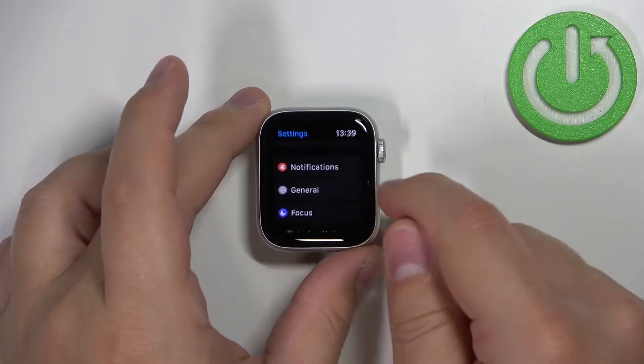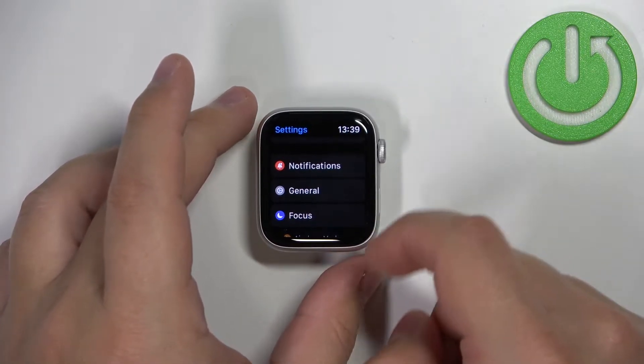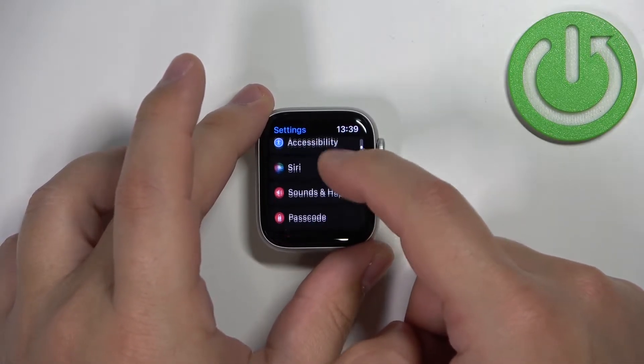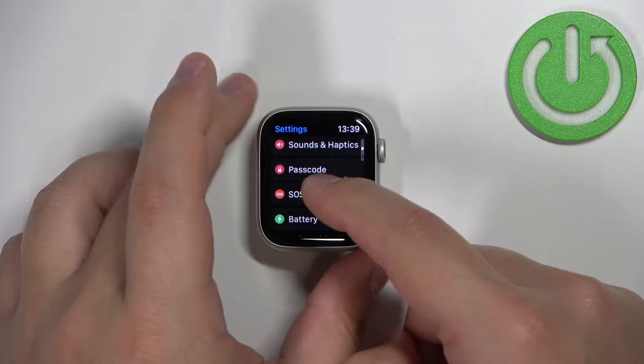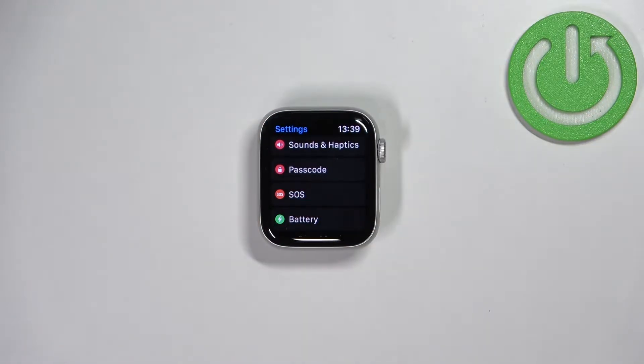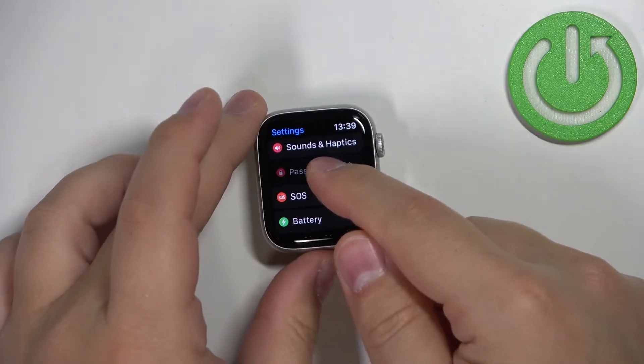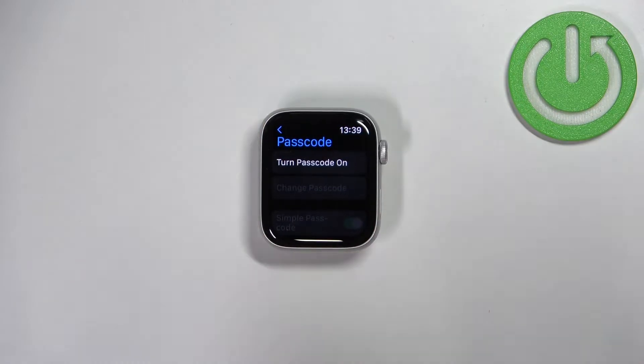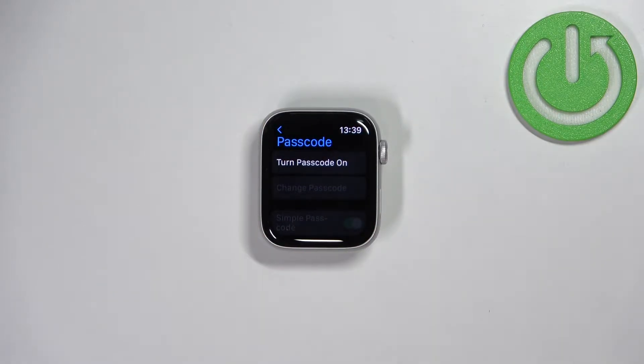Now scroll through the menu, find the settings icon, and then tap on it to enter the settings. Once you are in settings, scroll down and find the option called Passcode, and tap on it to enter.